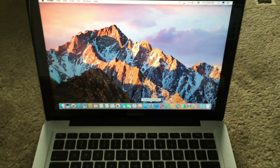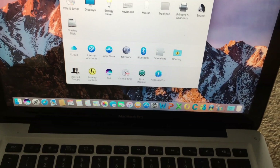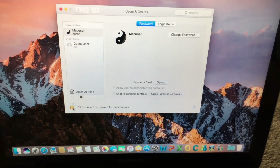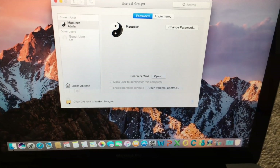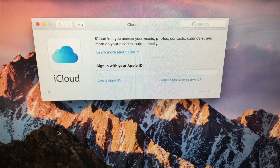You should make sure there's no password lock or iCloud account on the Mac. Go to System Preferences, then Users & Groups, and make sure you can unlock the settings without a password. You should also go to iCloud and confirm there are no accounts signed in.